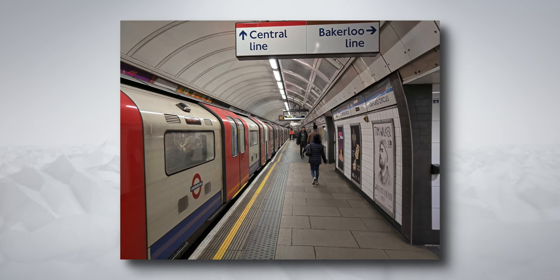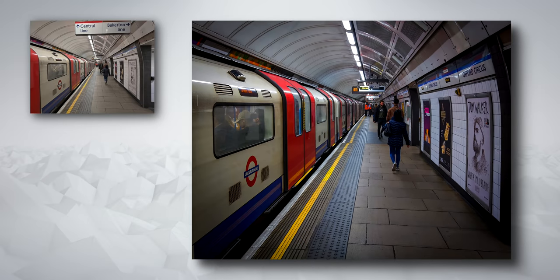The only thing that bothered me is the off-centre sign at the top, so with a bit of cropping and a bit of colour grading, this is the final result — a really dark, grungy photo that I think represents the London atmosphere quite well.